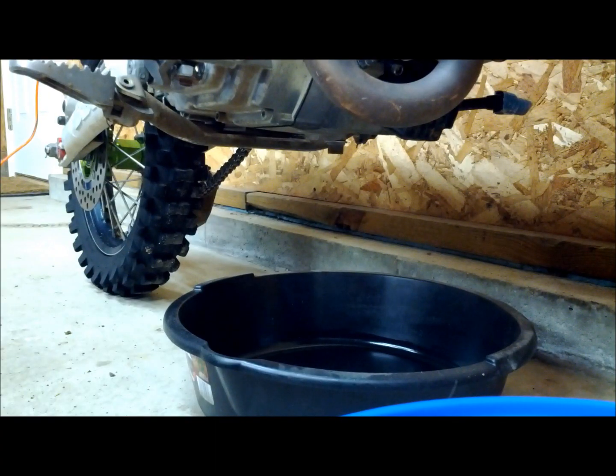So we removed the skid plate. Now we can start the bike and let it warm up. It's always good practice to change the engine oil when it's warm — it'll help remove foreign particles from the motor.